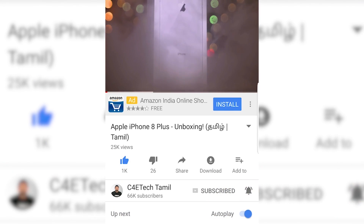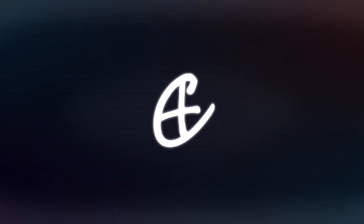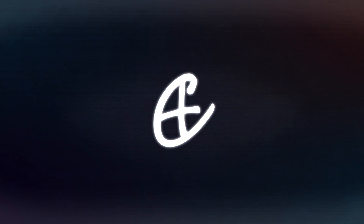If you want to see the video, please hit the bell icon. We can see the video on the APK sideload.